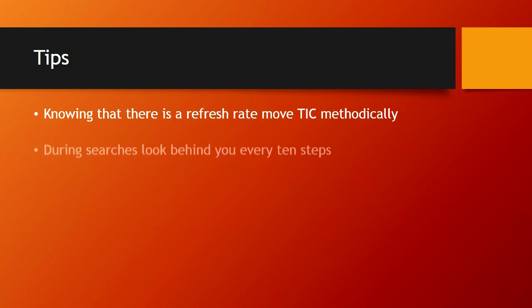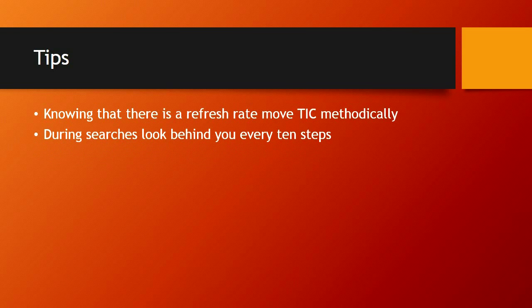During searches, look behind you every ten steps — that's a good rule of thumb. In a residential fire, every time you enter a different room, size it up from the doorway. After you've made your way through that room and enter a new area, it gets a new size-up, and you check behind you and re-size the room you just came from. It's going to let you see the areas that you missed.